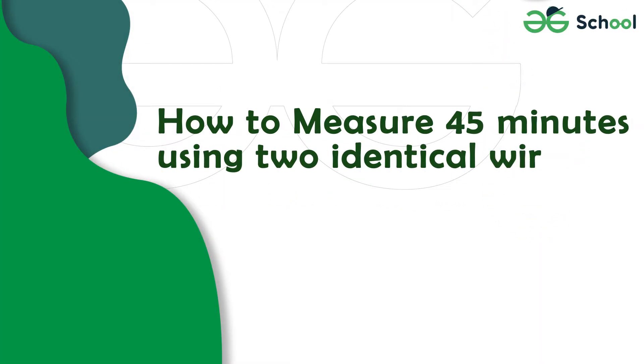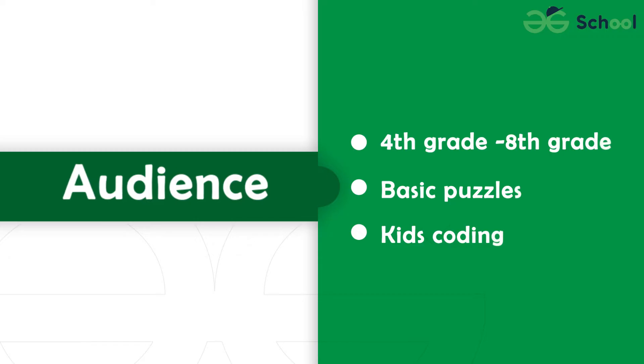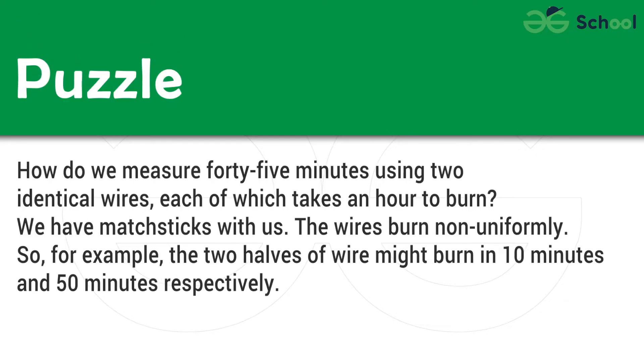Puzzle: How to measure 45 minutes using two identical wires, each of which takes an hour to burn?